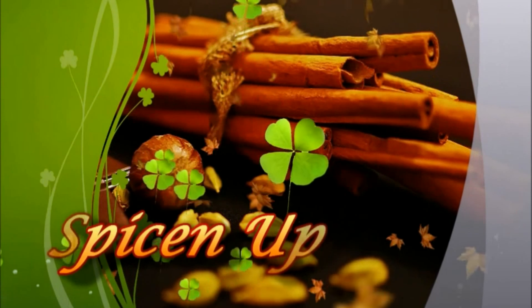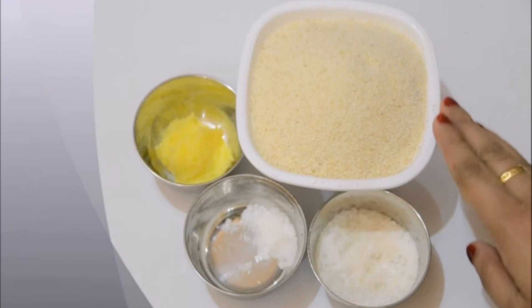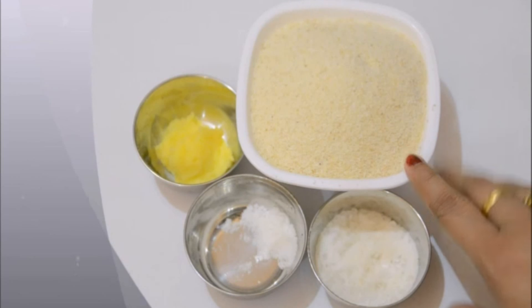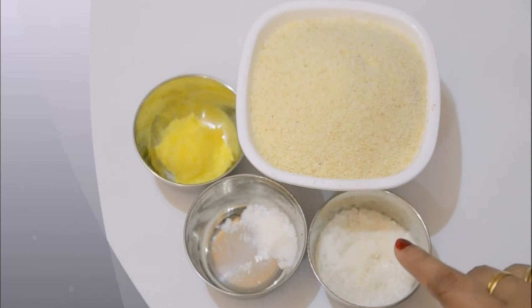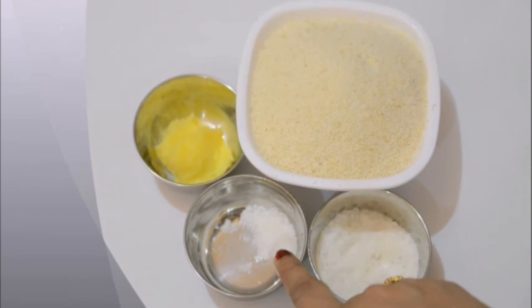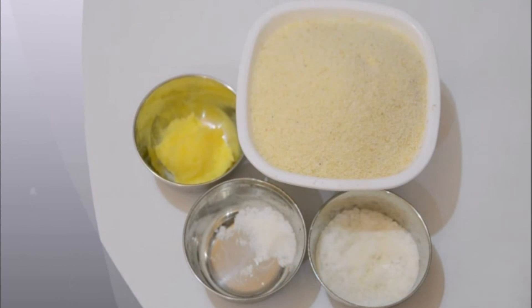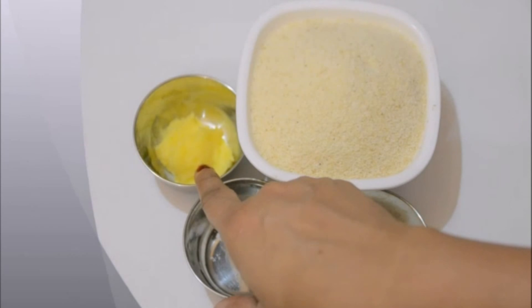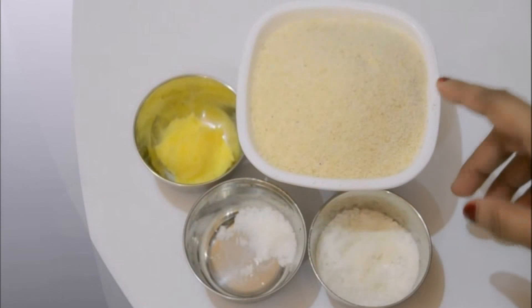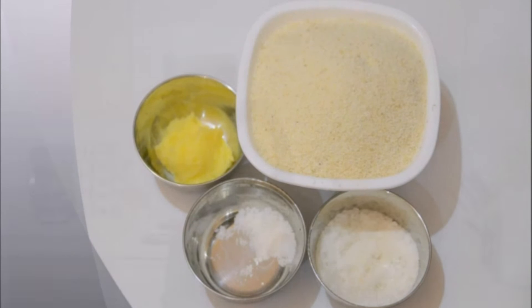For the dough I have 1 cup of semolina or suji, about 2 tablespoons of granulated sugar, 1 teaspoon of salt, and 1 tablespoon of ghee or clarified butter. For 1 cup of semolina I will be using 2 cups of water to make the dough.